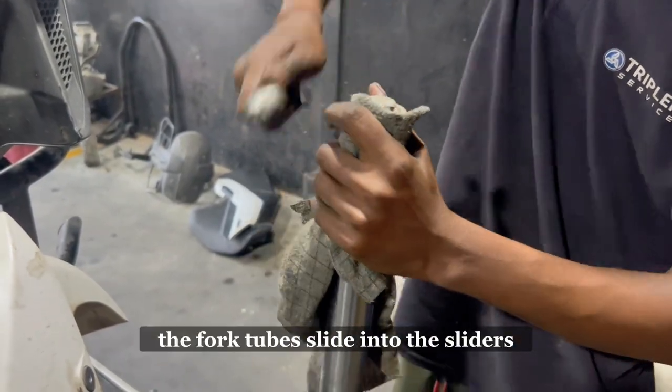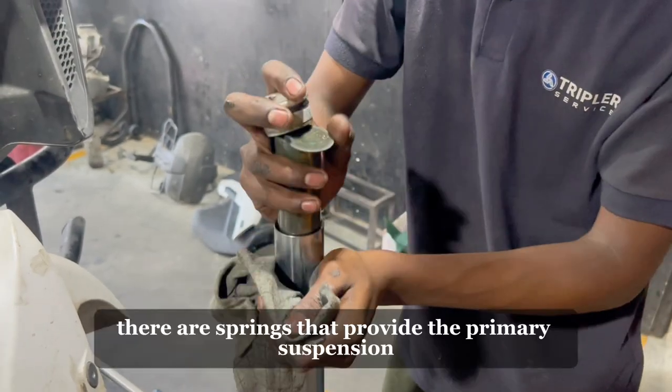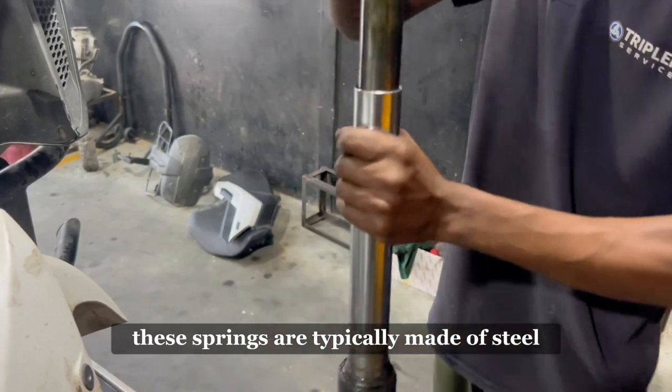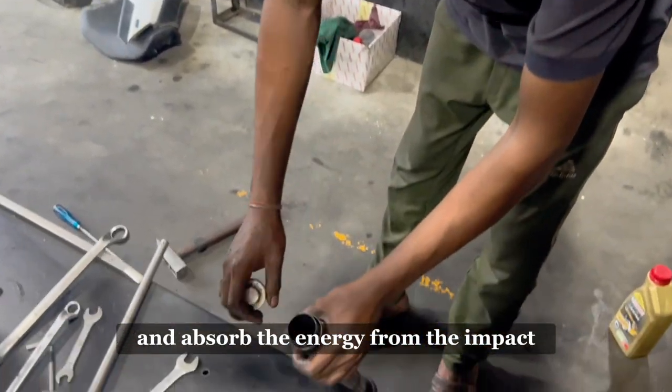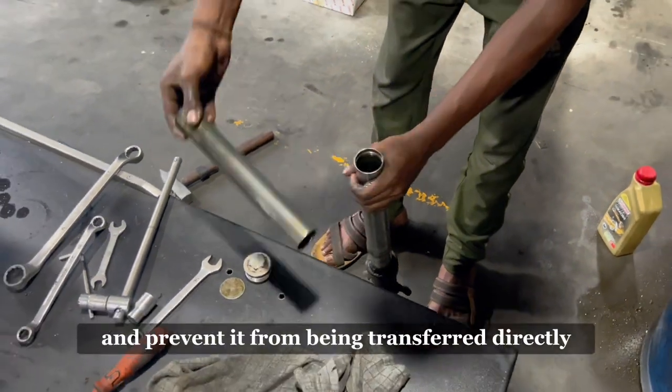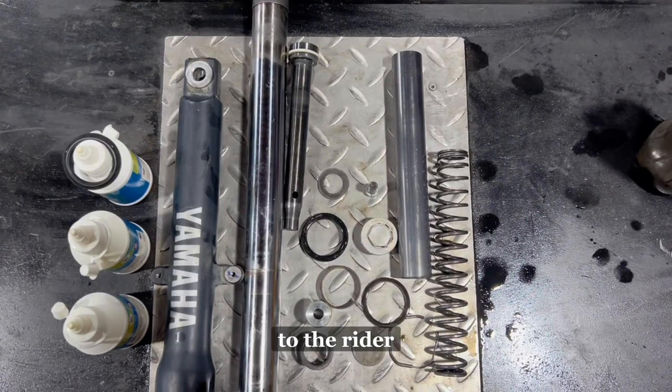As the wheel moves up, the fork tubes slide into the sliders. Inside the fork tubes, there are springs that provide the primary suspension. These springs are typically made of steel and are designed to compress and absorb the energy from the impact.